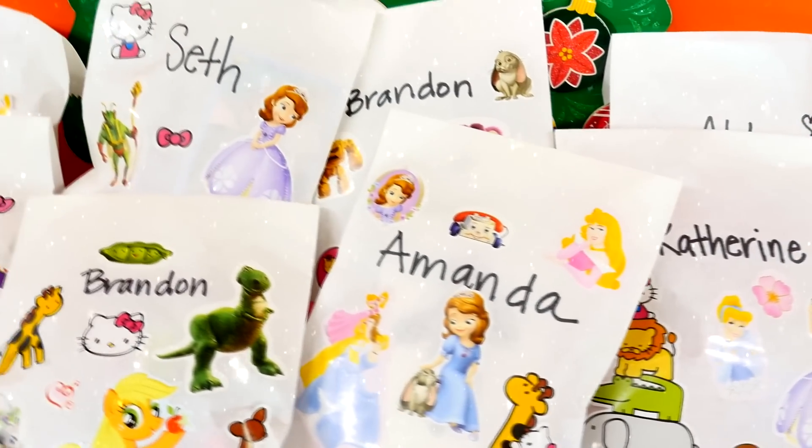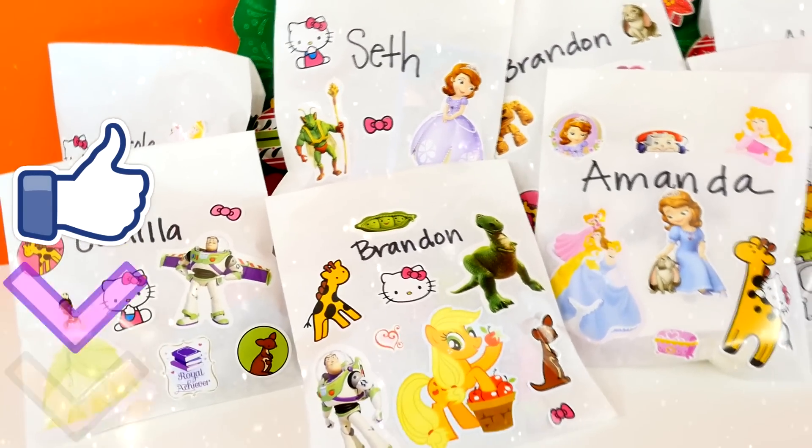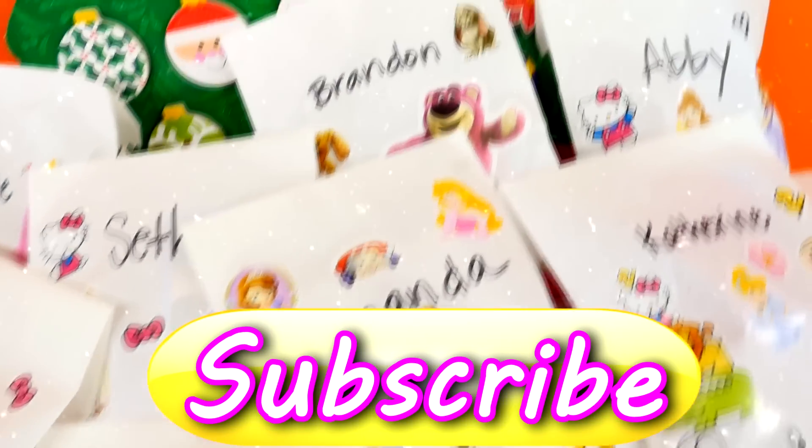Okay guys, I hope that you enjoyed making blind bags with me! If you would like to see me open them in another video, you can leave me a comment or click the like button to let me know. This is Amy Jo, DCTC — thanks for watching!